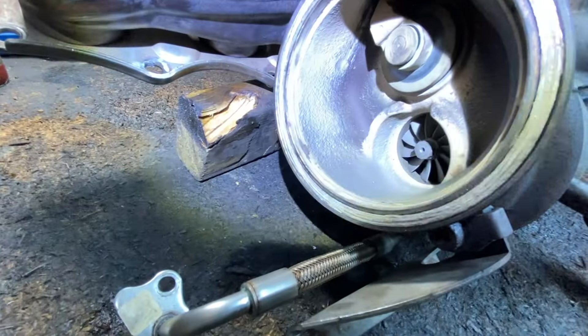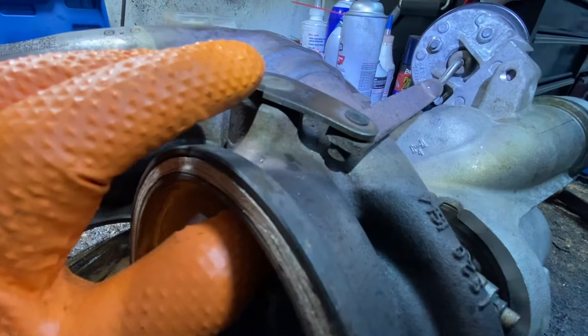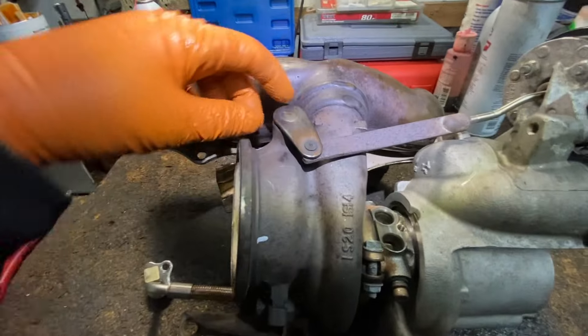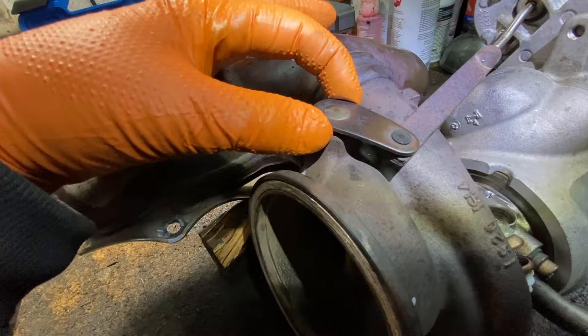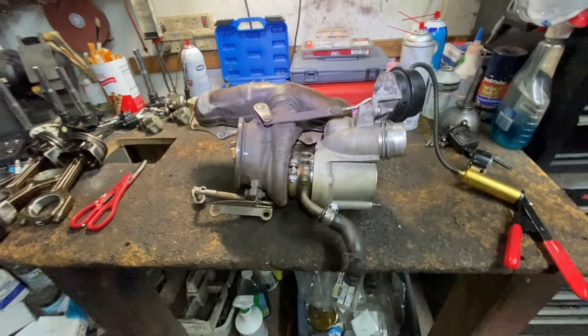Look how much this moves — let me get the light in there. Look at that. This is supposed to be closed. You've got low boost pressure right there, because this is supposed to be closed. It can spin the turbo fast to give more boost, and it's not doing it. Wait till I take it off — look at how it all rocks in there.